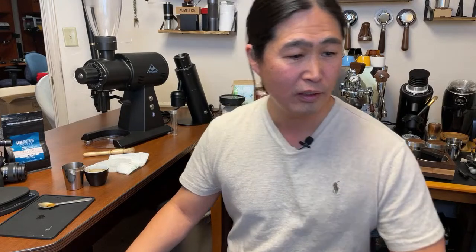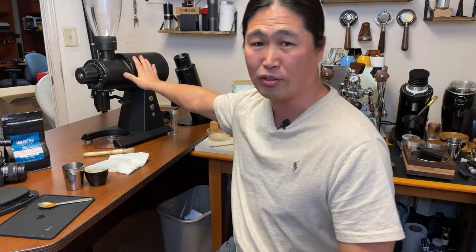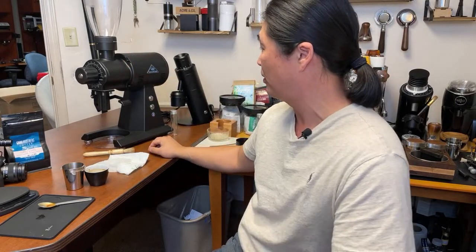Justin says he's going to sell the Lagom P64 and keep the EK43. I don't know, guys — I don't see myself keeping this coffee grinder because of how big it is. Check the size of it — this thing is a monster.